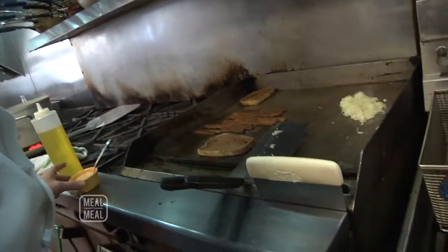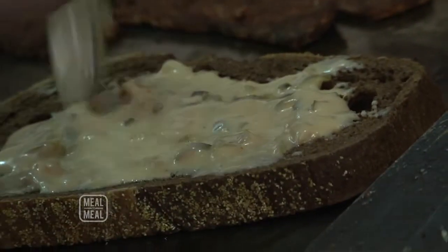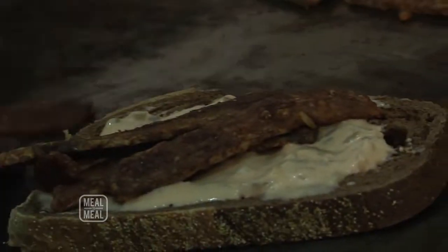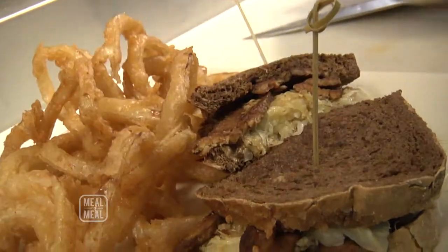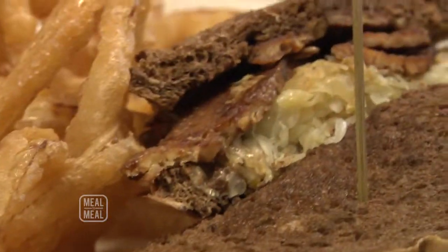Our rye bread is toasted up nicely. This is a Russian dressing we make fresh here. There's plenty of sauerkraut and then a little more tempeh on the top — that is a meal. And that is our vegan Reuben. Wow, there's a lot of flavor going on in there. That's good. Surprisingly good.